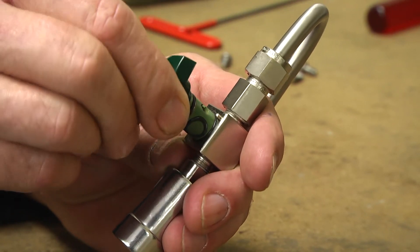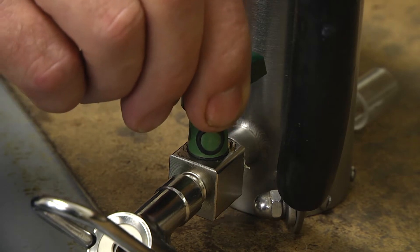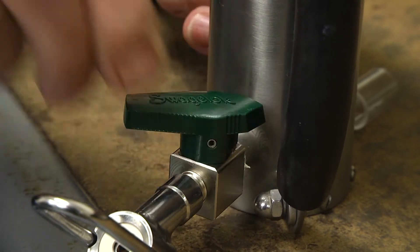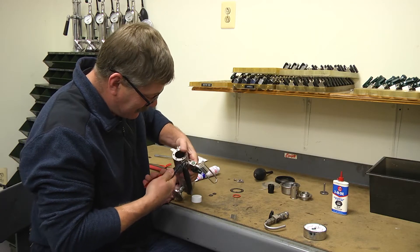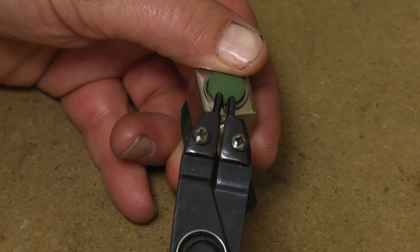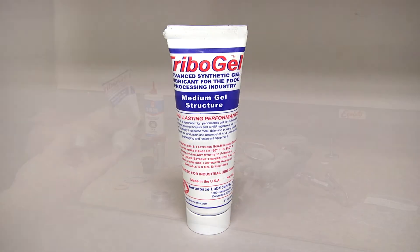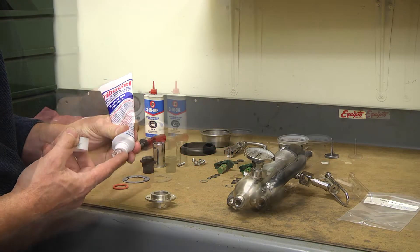Carefully push the plugs back into the valve bores. Reinstall the snap rings. Pack the inside of the piston body with a quality o-ring lubricant.